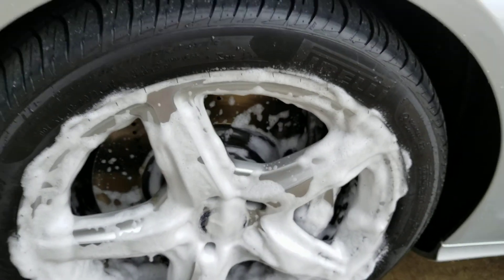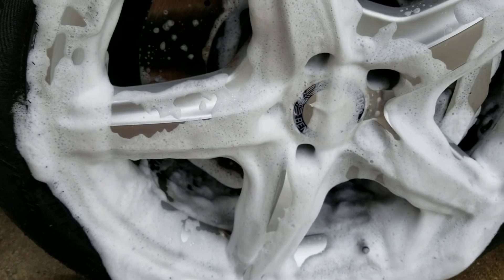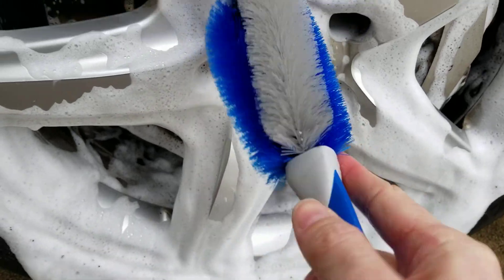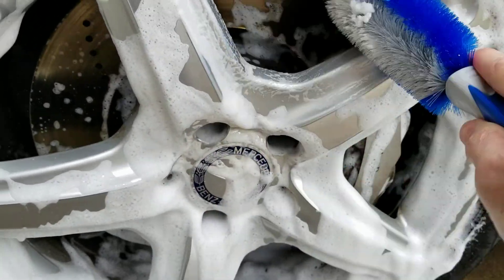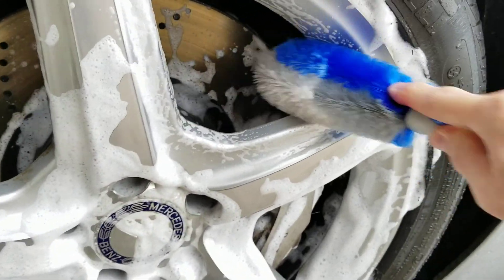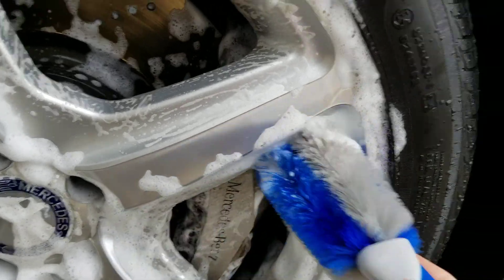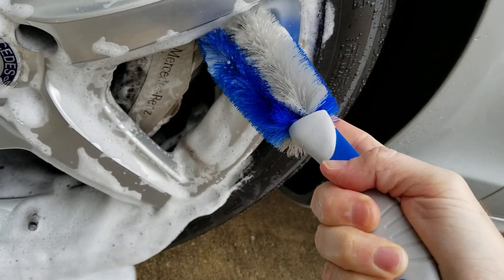I'll give it 15 seconds. With my problem spots, I wasn't about to assume I was just gonna see magic happen here. So I picked up more of a lug nut style brush to hopefully get in the holes a little better — though it's probably too big to actually fit in there. And now we're hitting the troubled spots.